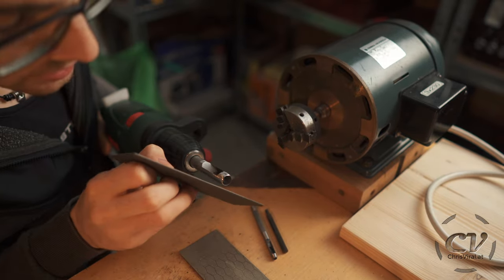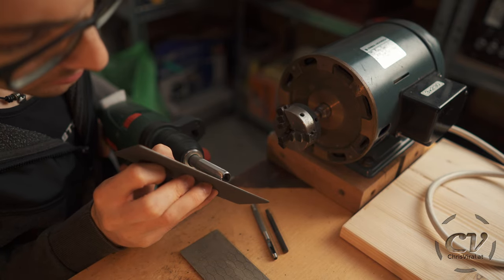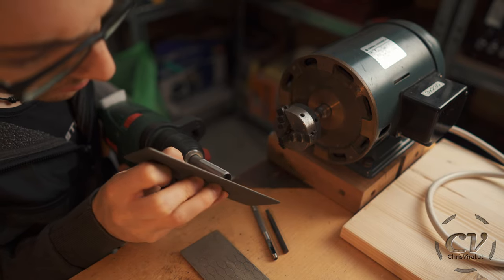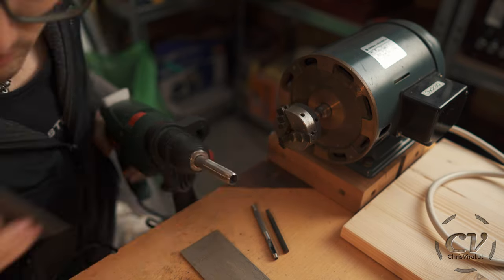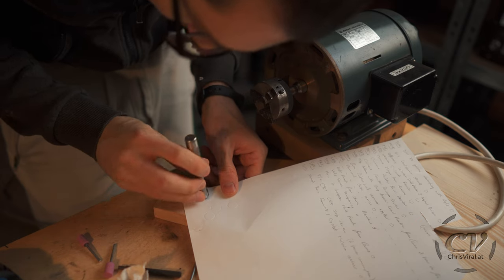This is already looking good to me. And then the sharpening — the real sharpening — with the fine grit. This one is looking way better now. Let's try the paper test once more. Oh yeah, this is way better.